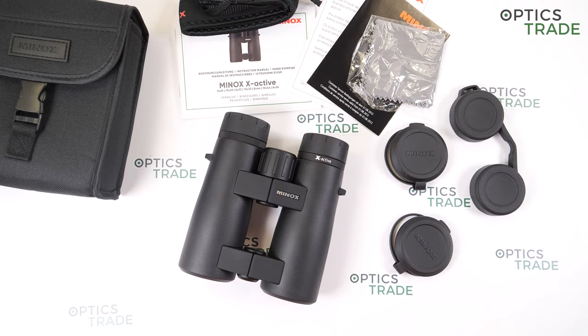The warranty of these binoculars is 2 years, and if you register them, you get an additional 10 years of warranty.